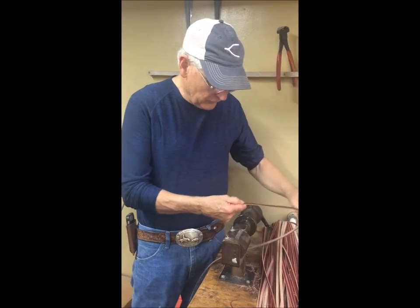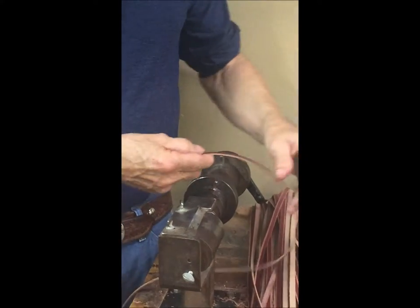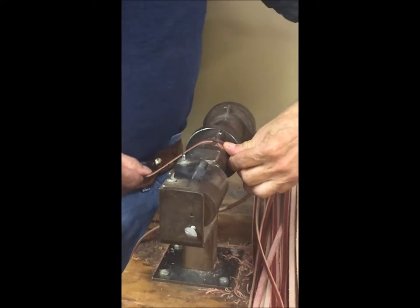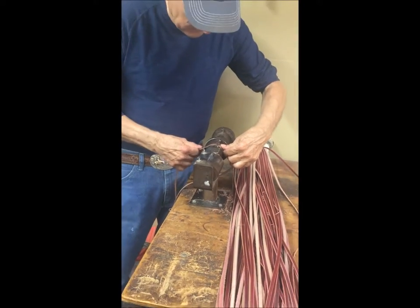We're making bridle reins strings and they've been cut and split twice, split down to the correct thickness. Now we're edging all four edges. As you can see, we're just taking a fraction off the edge.